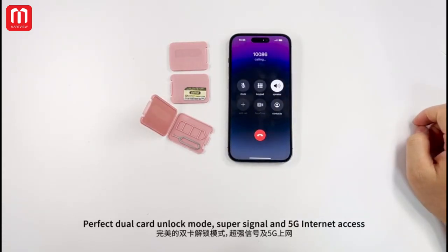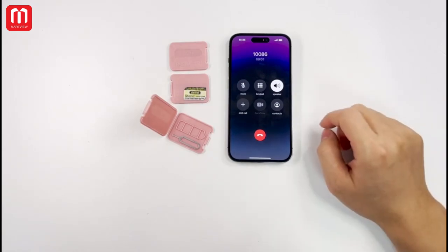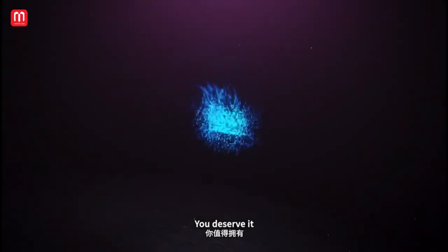Perfect dual-call unlock mode, super-signal, and 5G internet access. You deserve it!